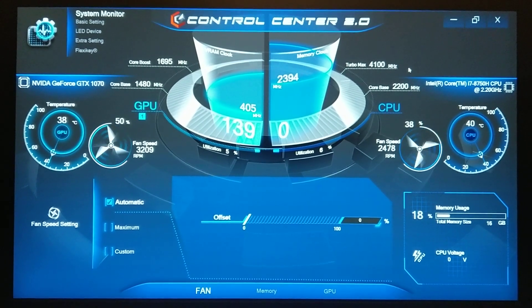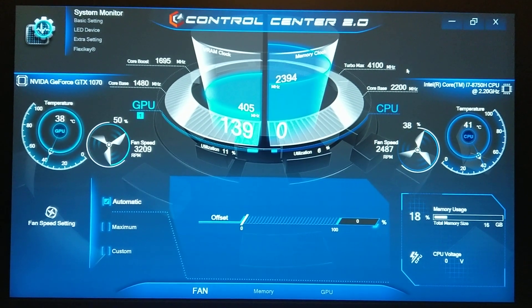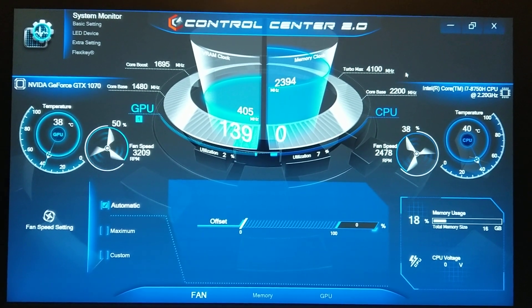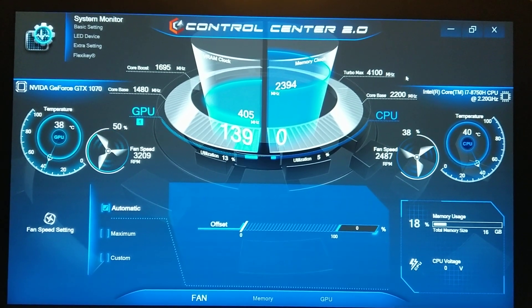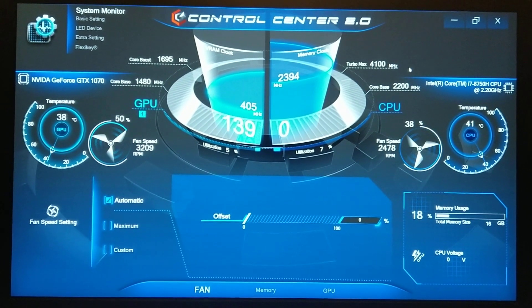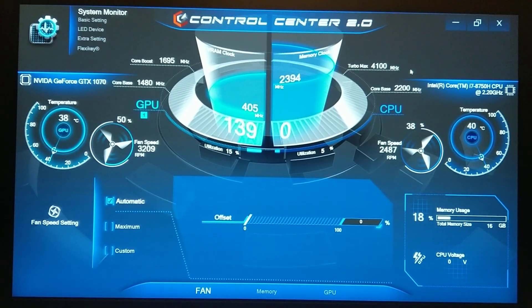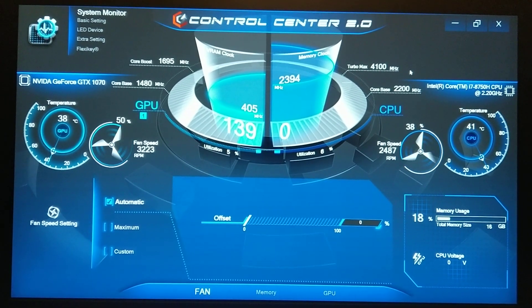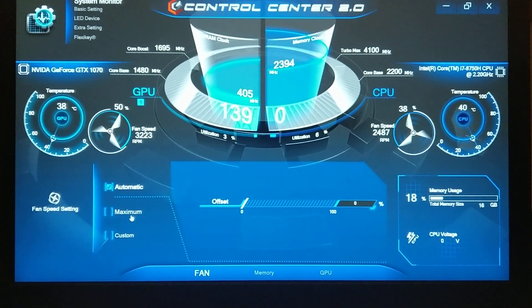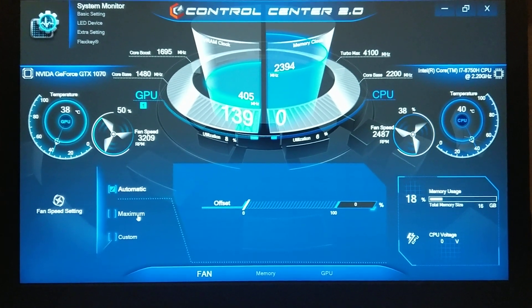Let's jump right in. Clevo Control Center 2.0, latest release May 29th. I don't know why it's not reading my CPU clock right now — I can see all that info on Hardware Monitor, so there's some discrepancy. The important thing is it's reading temps and fan speeds just fine. As you can see, it's running quiet and cool right now. I'm going to go from automatic to 100% on maximum so you guys can hear the difference between those speeds, because I know everybody is wondering about those fans.